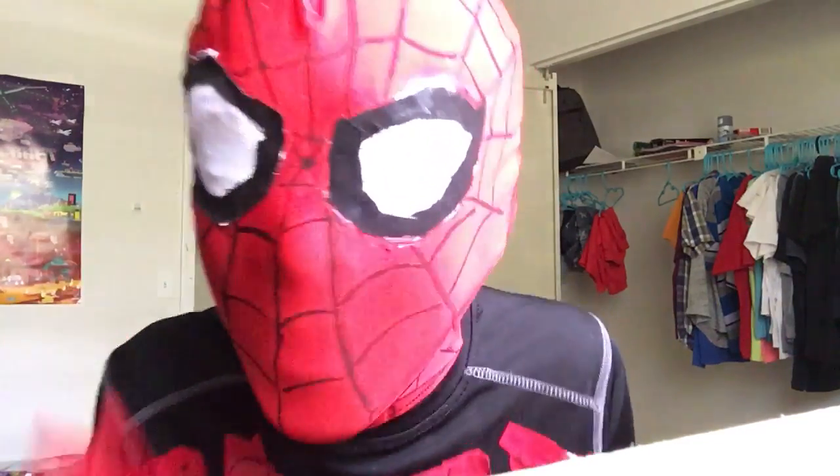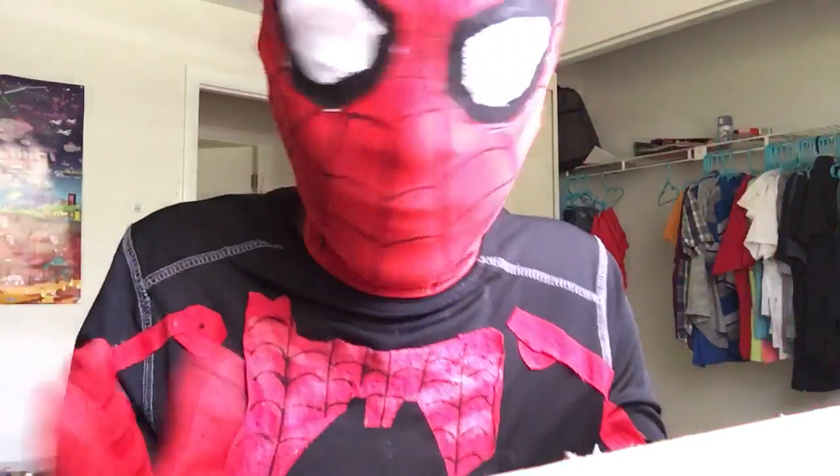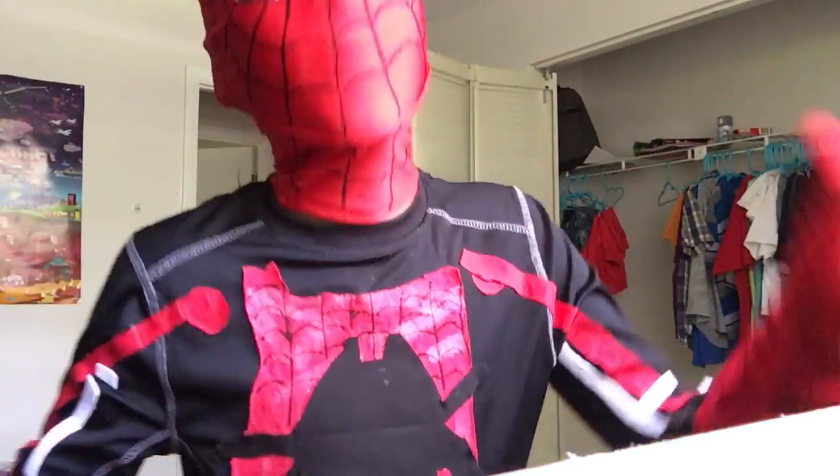Alright, yo guys, it's Mason here and welcome back to another video. This is why I have not been uploading — I've been working on a very big suit for like two weeks now and it's finally done. It's my Superior Spider-Man suit, my homemade one.